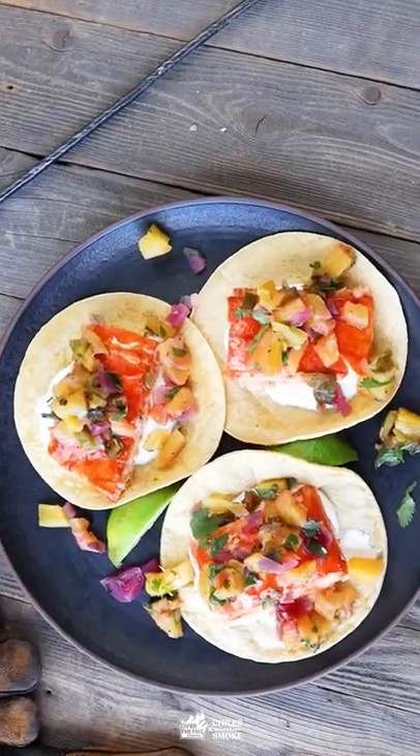Add some salmon and the delicious fire-roasted salsa. These tacos are so freaking delicious — check out the recipe on the blog. Cheers!